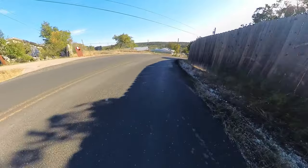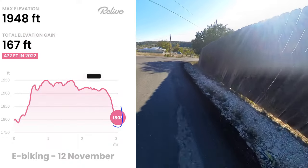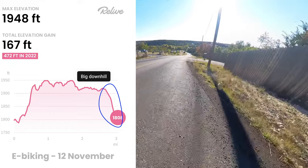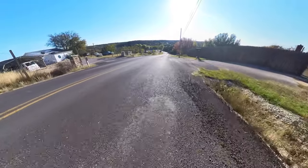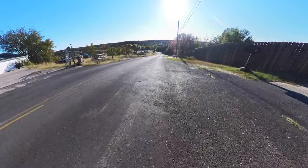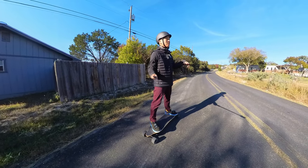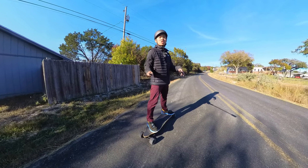This is a really steep hill and the brakes are working wonderfully. The skateboard's brakes are amazing — they kept me on the board the whole way down the hill without falling off. The braking is very smooth; it wasn't choppy at all.